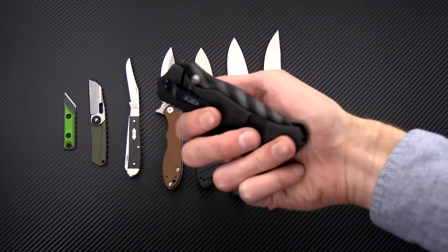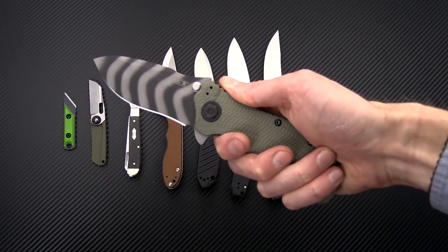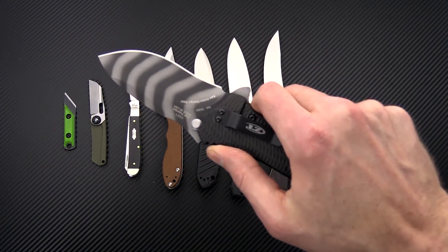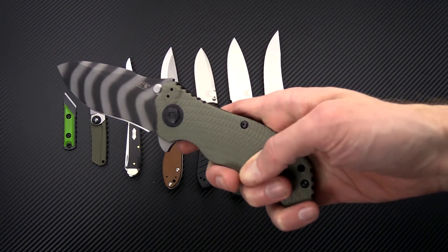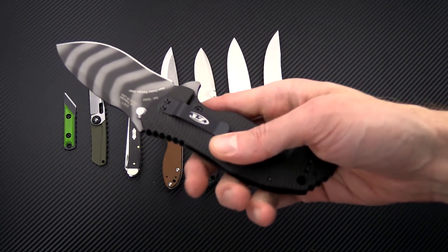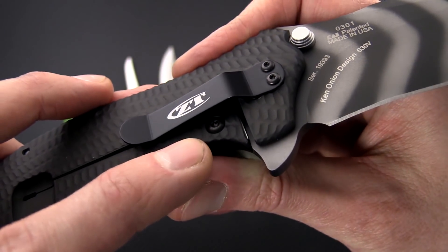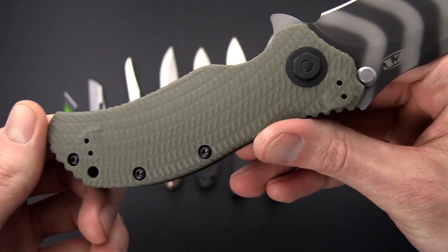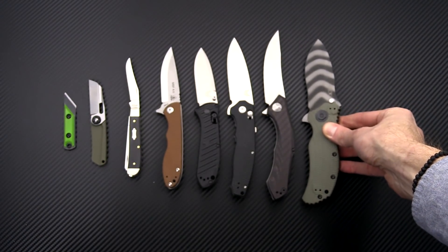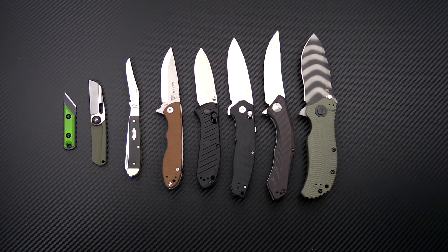Another one from ZT — an oldie but a goodie — is the Zero Tolerance 0301. This is a Ken Onion and Mick Strider design combo. You've got the tiger-striped blade in CPM S30V, great contoured and textured G10, titanium frame lock. This is the upgraded version with the stainless steel lock face insert that doubles as an internal over-travel preventer, and you've got a four-position clip. Restock on that as well as the Zero Tolerance 0303, which is the all-black version.